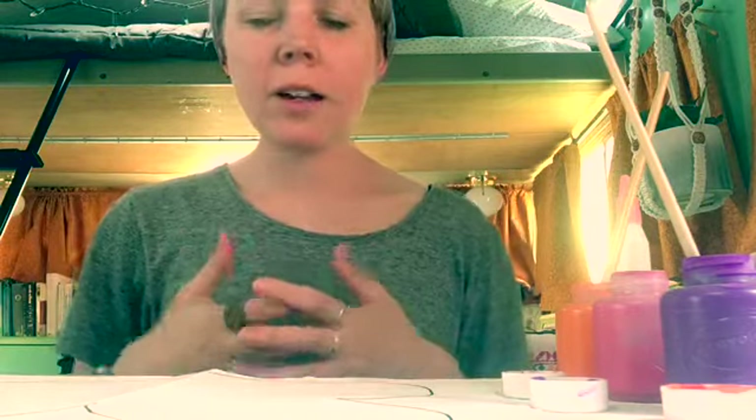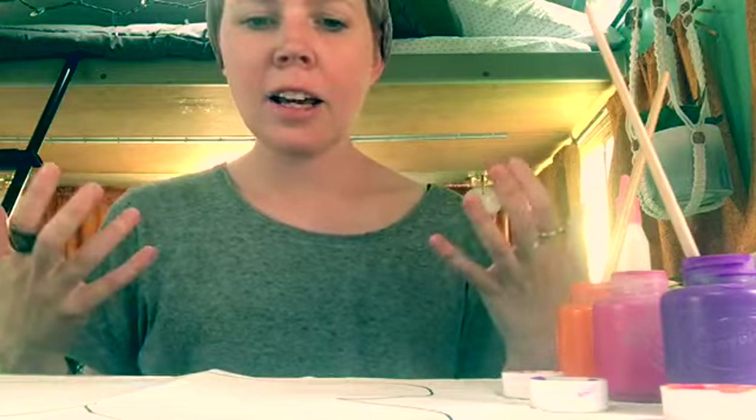Hi friends and parents! Teacher Jill here. I have been really missing doing arts and crafts at school, so I thought today we could do an art project together. This is a project that parents and kiddos can do together.